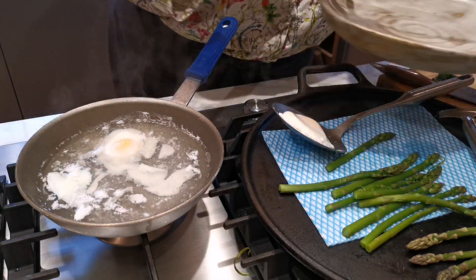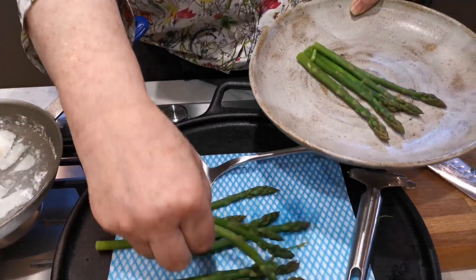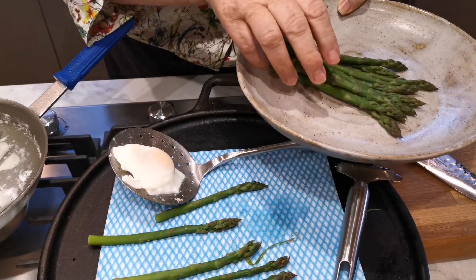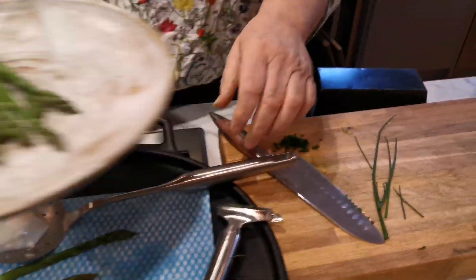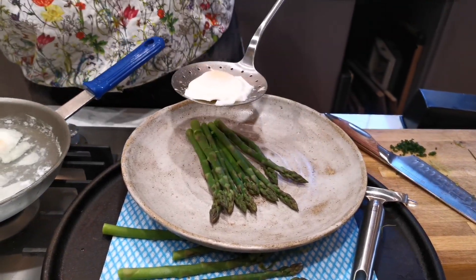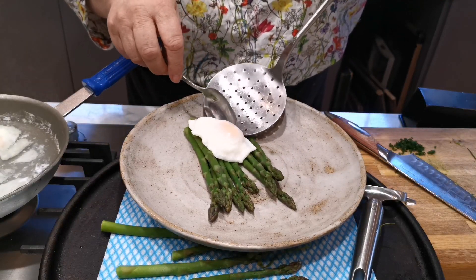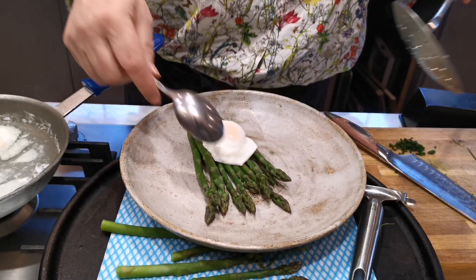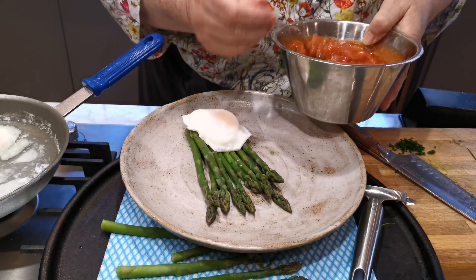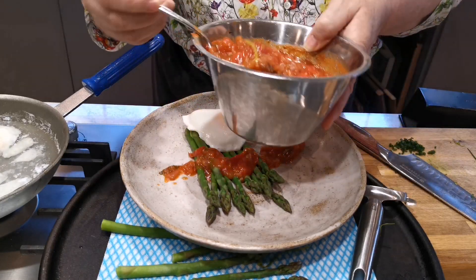I'm now going to just put this onto my plate. How delicious is this? To have a plate full of gorgeousness like that. And now I'm going to put the poached egg on - sitting on top. I'm going to be careful how I'm doing it because I do want it to look pretty. Now I'm going to take quite a lot of this actually, because this is sort of delicious.